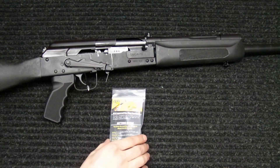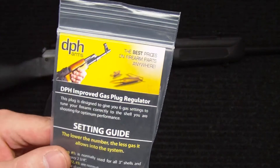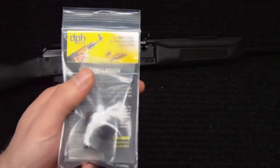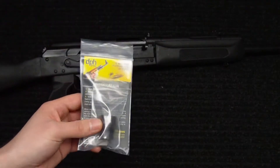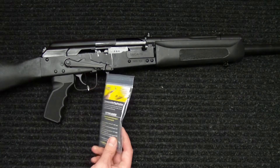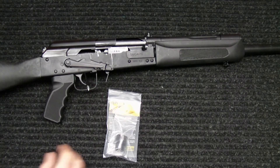This improvement will be the DPH Arms Improved Gas Plug Regulator. The original stock gas plug regulator that comes with the Saiga 12 only has two settings. This one has six settings, so you're able to fine tune the cycling and the gas pressure coming through your gas plug a little bit better than the original one or two settings that the stock plug gives you.